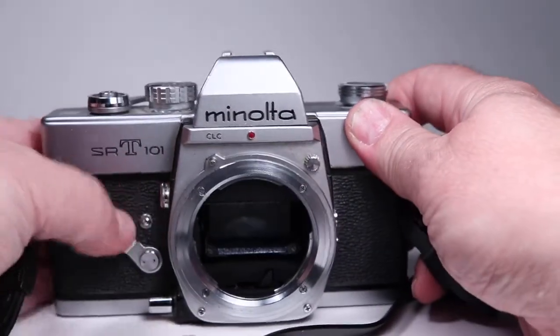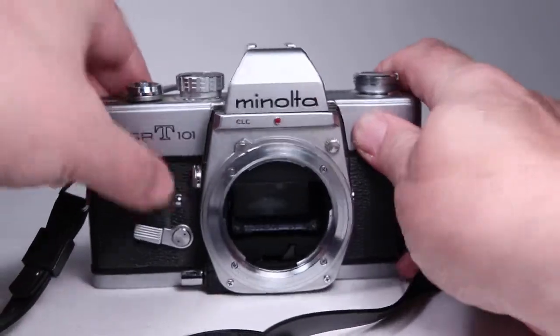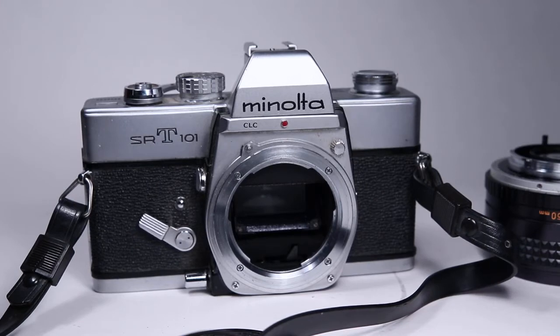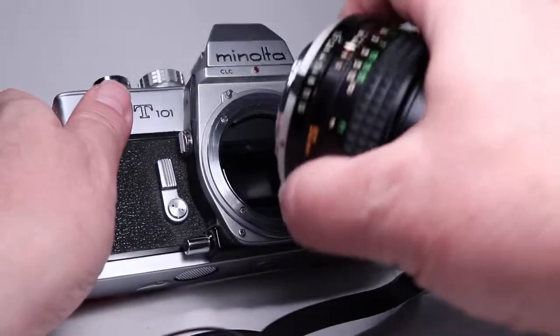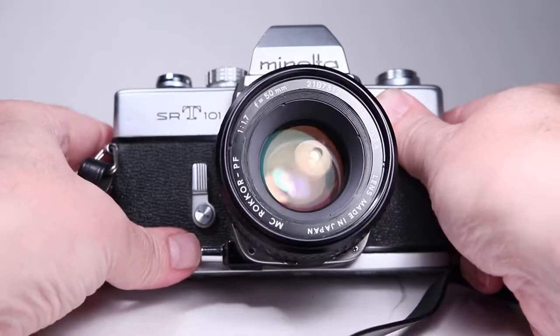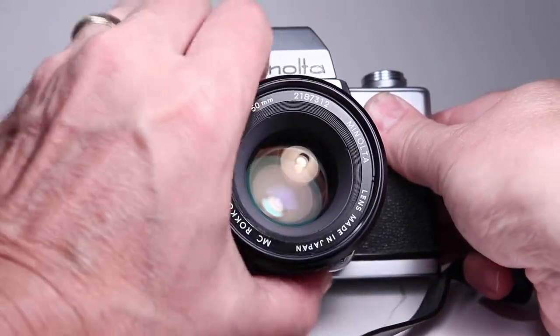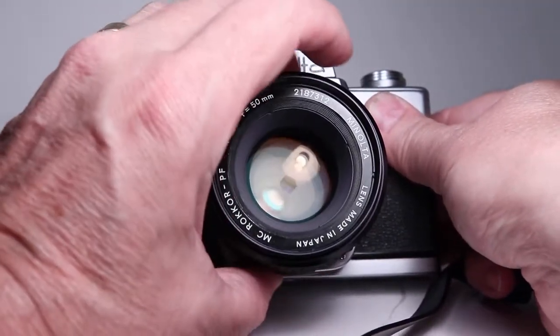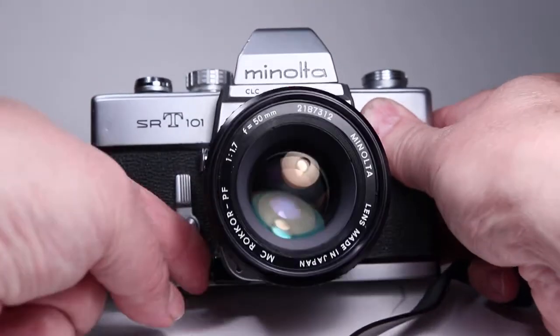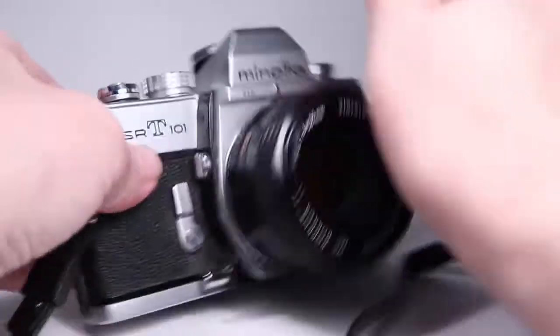Let's try the self-timer — to activate it you have to push this little button right there. The self-timer is working. Let's mount the lens back on and check the stop-down button. This one has a locking version where it locks at the aperture that's set, which you can use for stop-down metering for example. You push it again to release it. The film advance has to be advanced for that to work, and that's normal — so that's good.